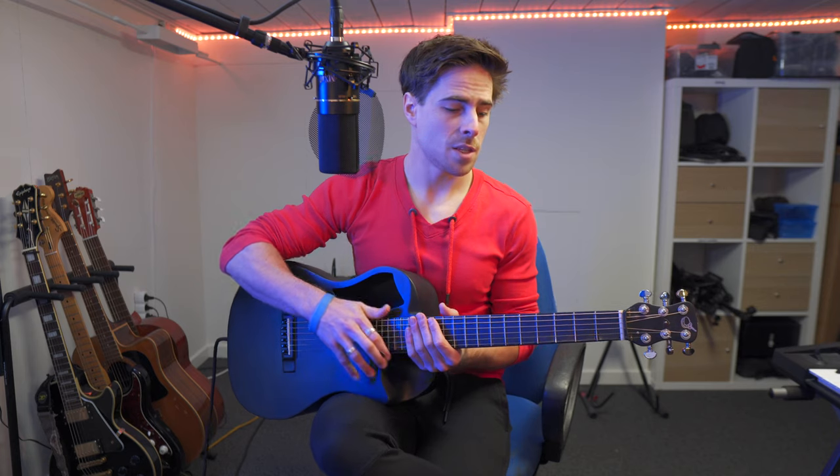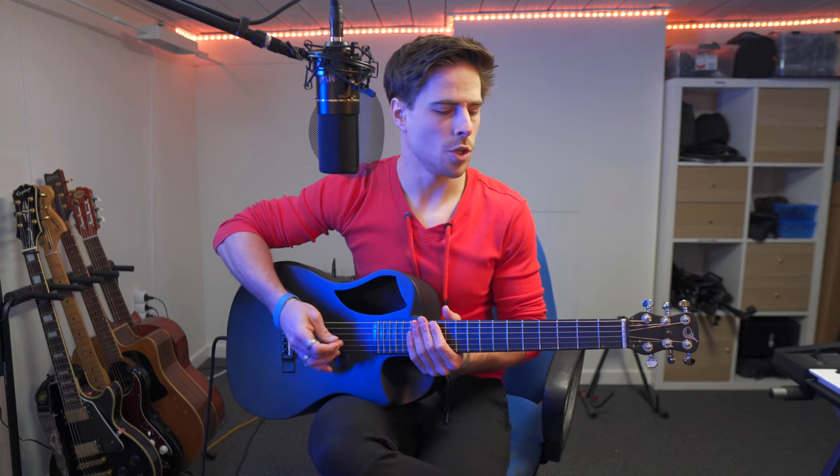We're doing a series where we are learning all the basic major and minor chords on guitar. We already did the A, B and C chord in the past couple of weeks. Today is the D chord, and it's not that hard to do actually.